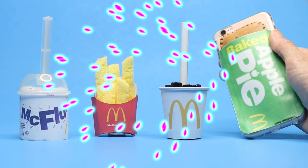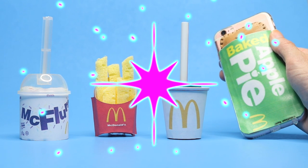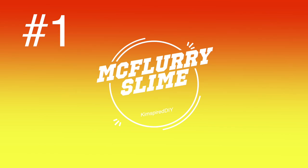If you're not already subscribed and you'd like to see more fun DIY videos, please click that subscribe button. The first idea will be DIY McFlurry slime.